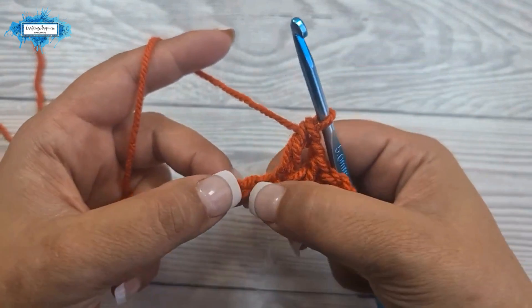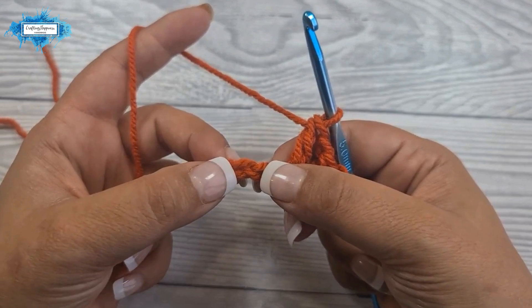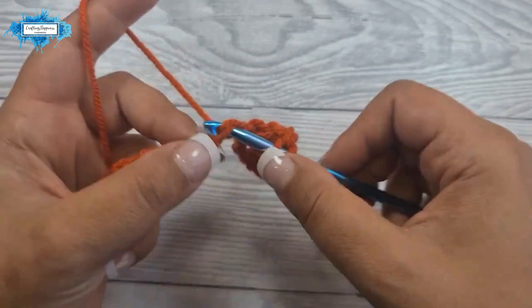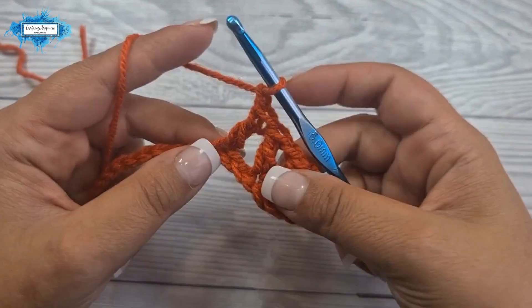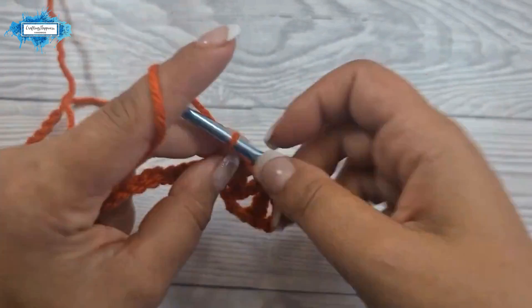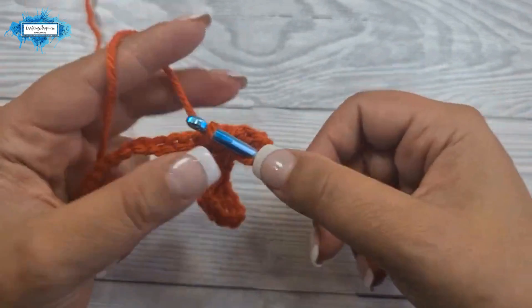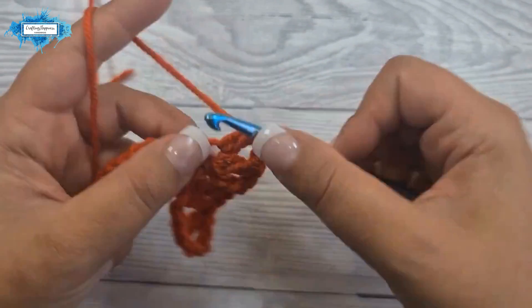Now skip two and into the third one we are going to make two v stitches separated by a chain. So let's make our first v stitch: double crochet, chain one, double crochet. Then a chain to separate them, and another v stitch into the same space: double crochet, chain one, double crochet.